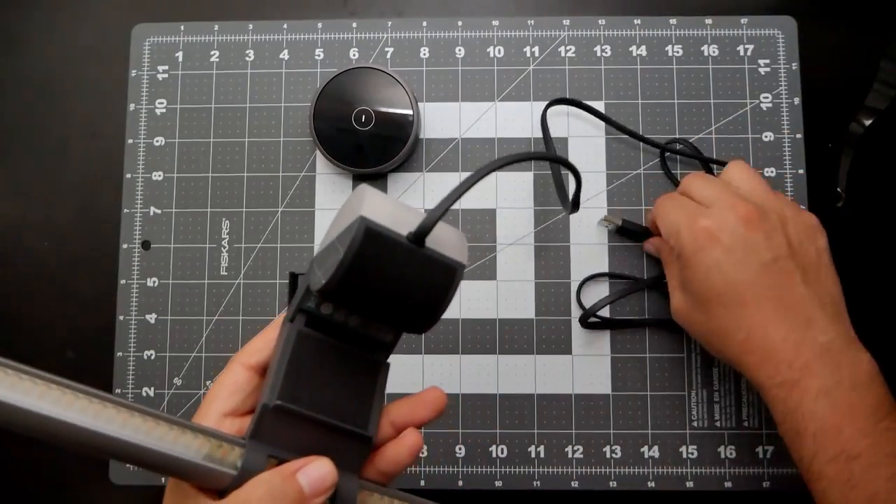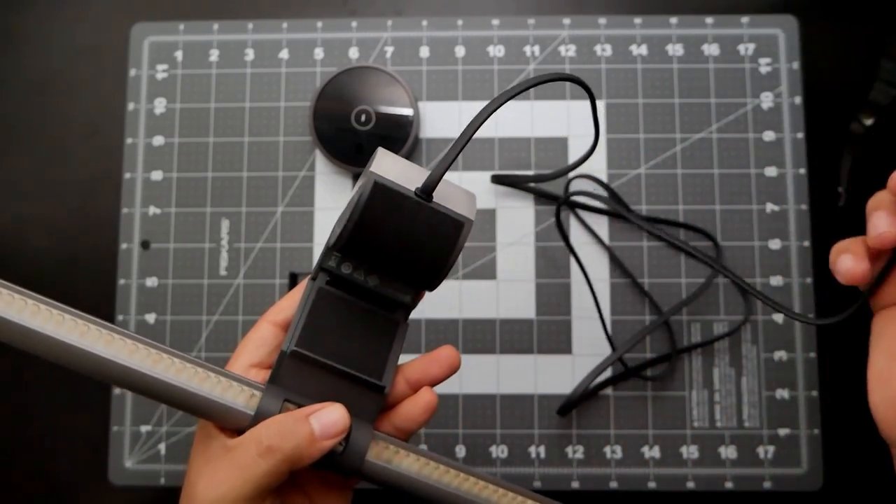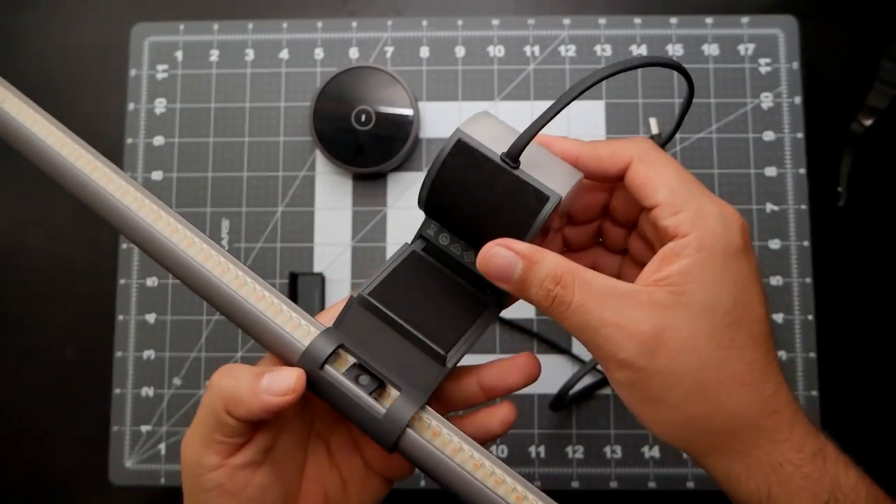If the cable breaks, you'll need to replace the whole light bar, and it's not cheap — it sells for $179, so just keep that in mind. Besides that, this is probably the best accessory I have on my desk. I use it every single day. It saves space from having a desk lamp and it's super easy to use. I know it's a little expensive, but trust me, it is worth every single penny. Links are in the description.